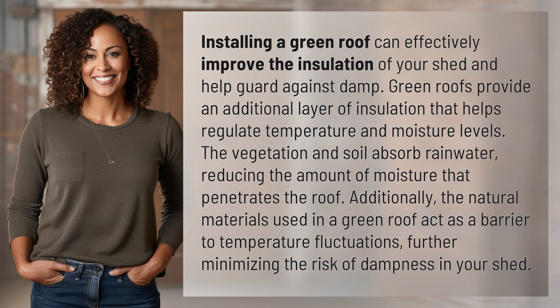Installing a green roof can effectively improve the insulation of your shed and help guard against damp. Green roofs provide an additional layer of insulation that helps regulate temperature and moisture levels.